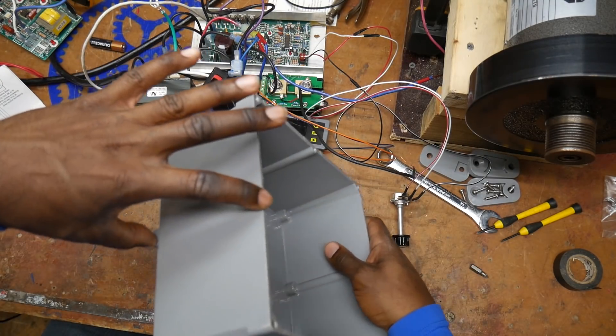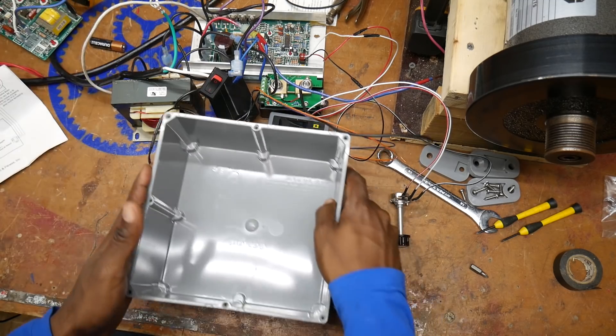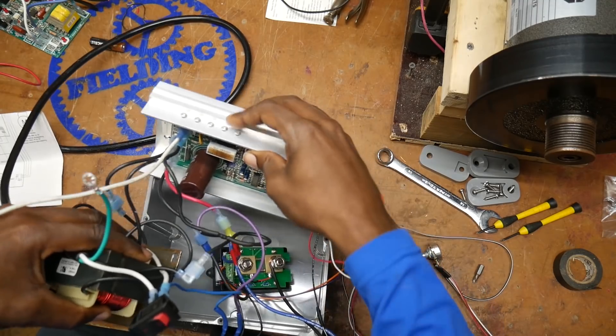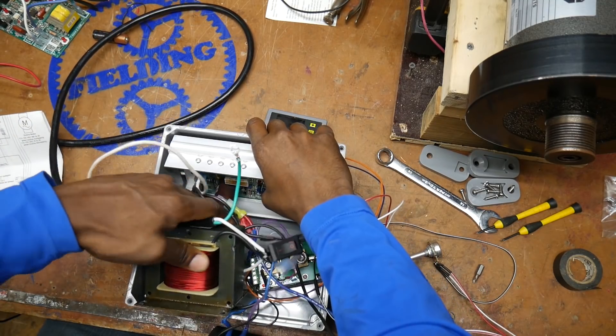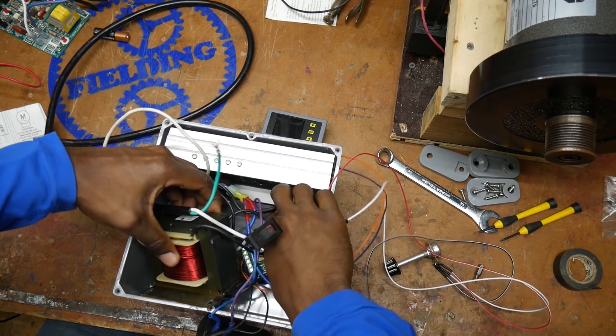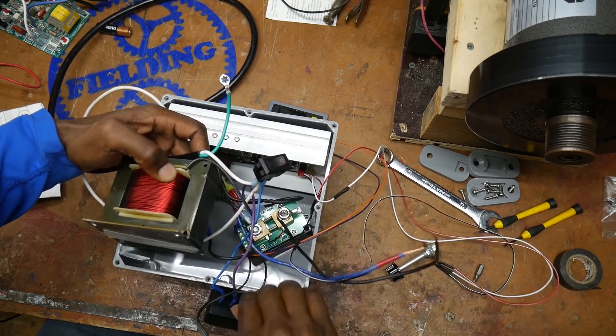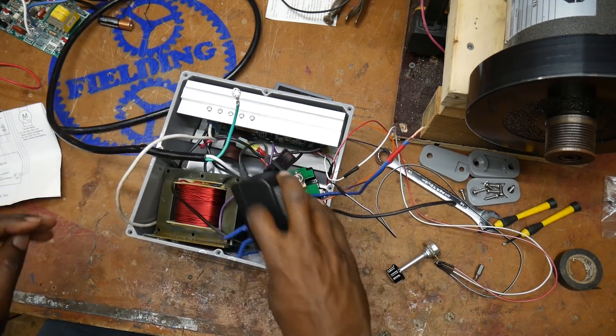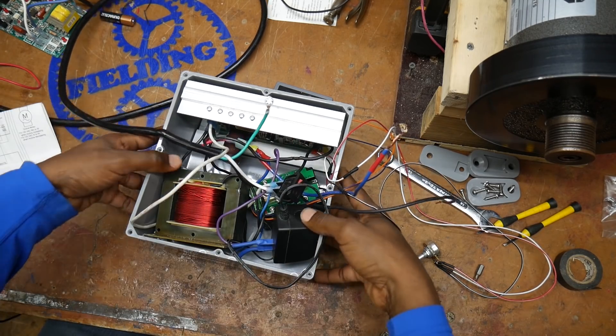I just got this enclosure from the local home center — it's four inches deep, eight inches by eight inches. My intent right now is to do something like this, except maybe not that messy.